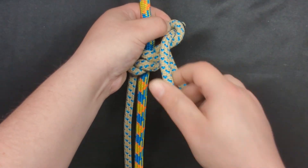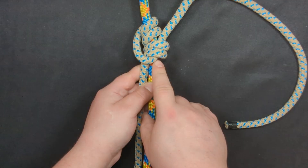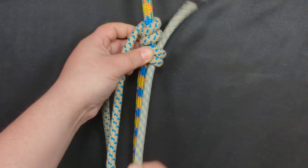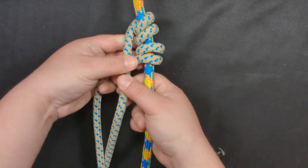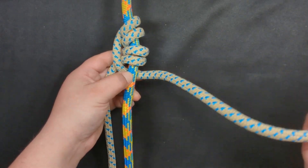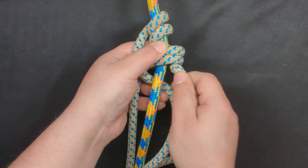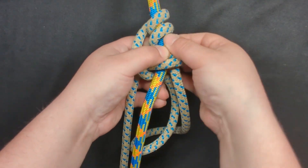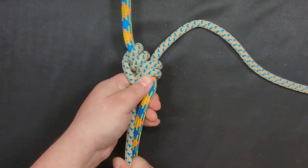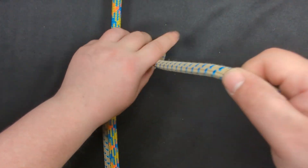So if you use a Blake's hitch, especially if you're learning, be wary of this configuration. Just to reiterate: you want to create those wraps, and then you want to take that working end behind your climb line, open those two wraps, put your working end through, and that is a properly tied Blake's hitch. And please, for the love of God, don't forget your stopper knot.